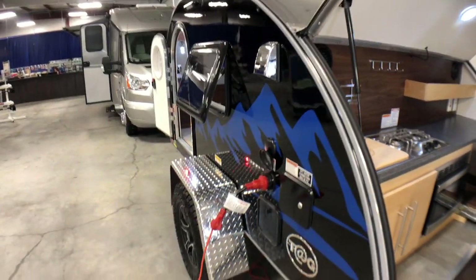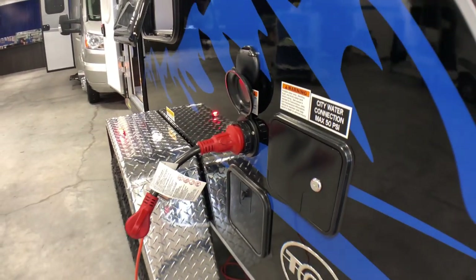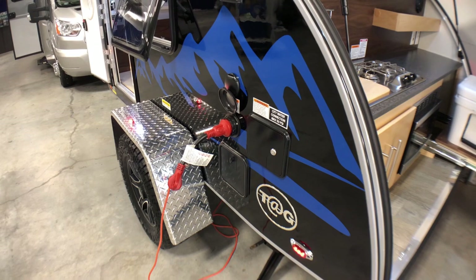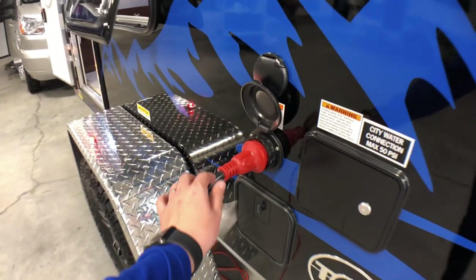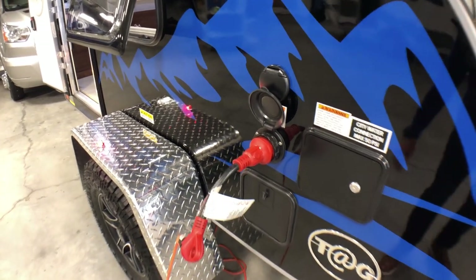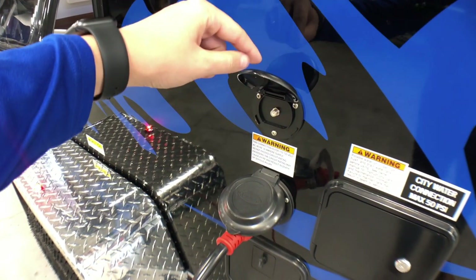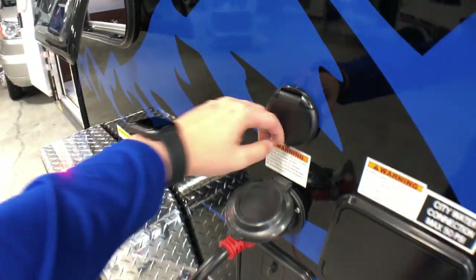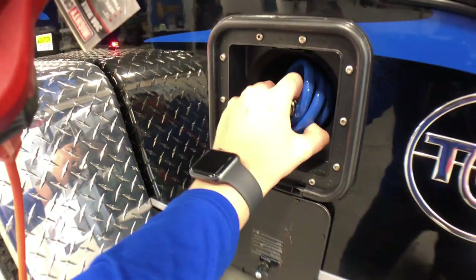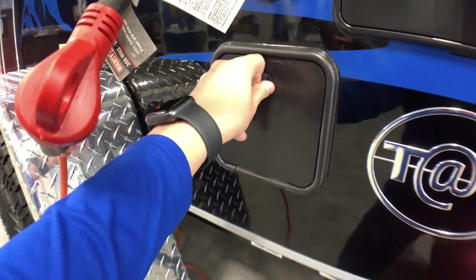Heading up the side, you have a couple of exterior connections. Right here is where you fill up your fresh water and city water — at a campground you can hook right up to city water with a hose, or fill your fresh water tank. Beside that you can see the 30-amp shore power cord connection for a campground or garage outlet. Above that is your cable coax connection so you can watch TV at a campground. Down here you've also got an exterior shower setup with the hose provided, and there are a few accessories available online for that exterior water hookup.